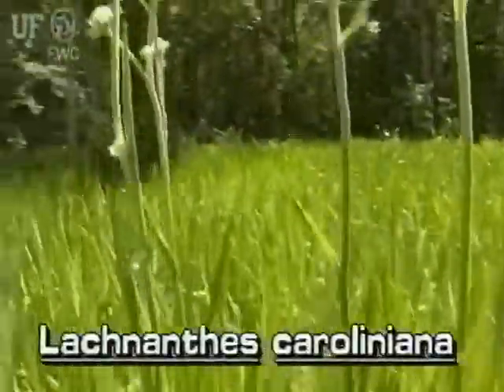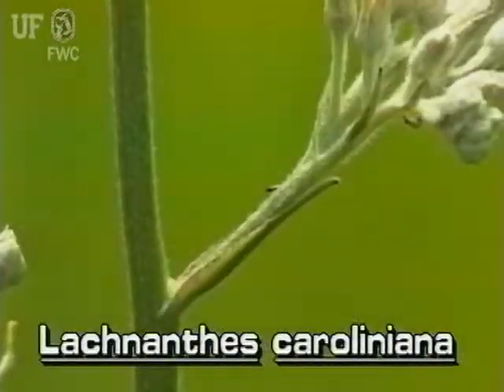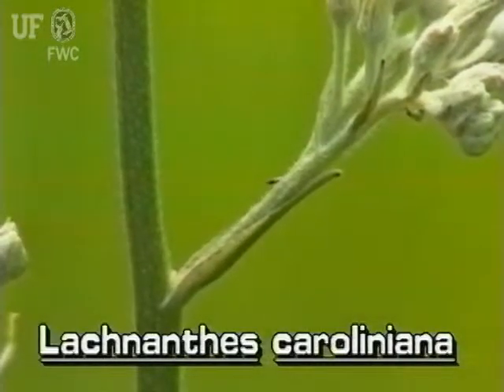Redroot flowers are on a branched cluster that is held high above the leaves on a tall, fleshy stalk. The stalk and cluster branches are hairy.